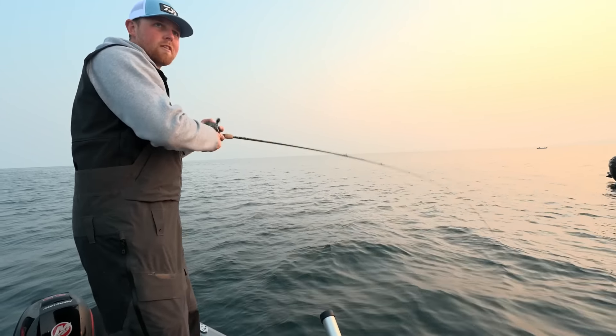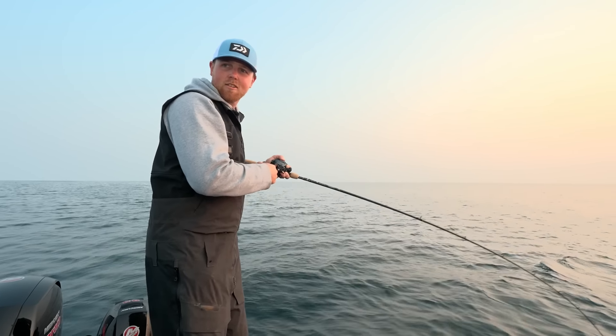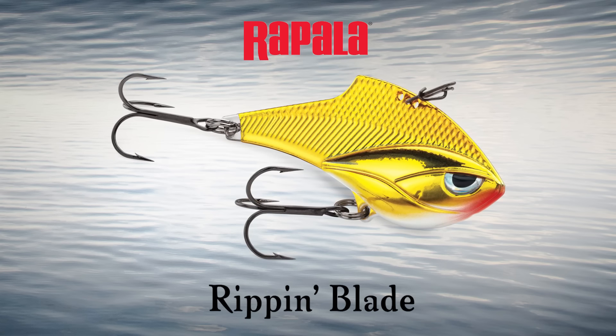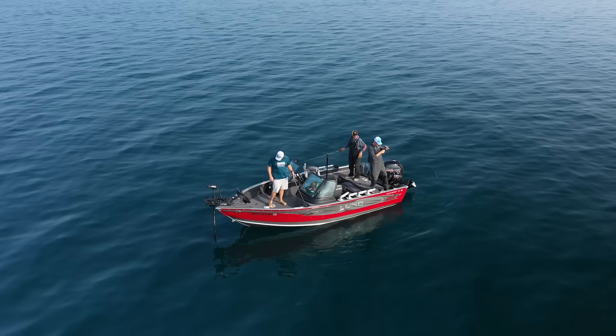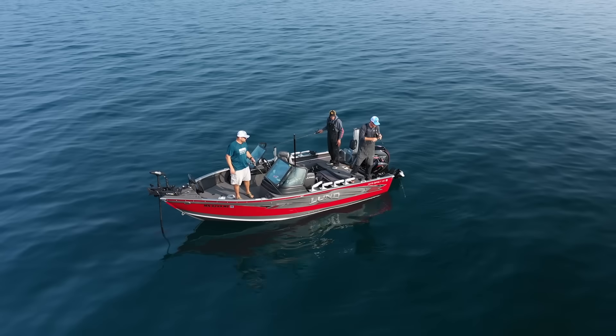Just a perfect day out here this morning. Sun's glowing through, waters are calm — doesn't get much better than this. Blade baits like the Rapala Ripping Blade is another option. They can be worked with a bottom ripping presentation or a vertical pumping retrieve in the middle of the water column for suspended trout.